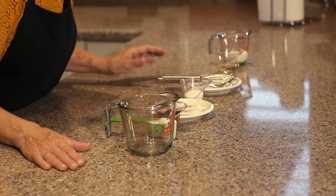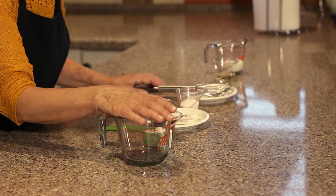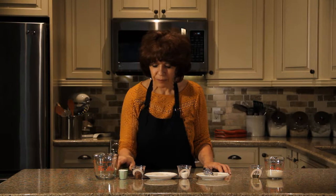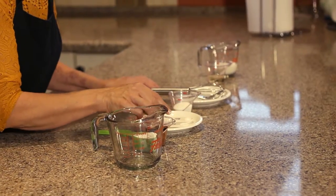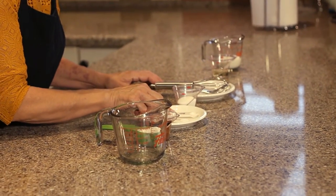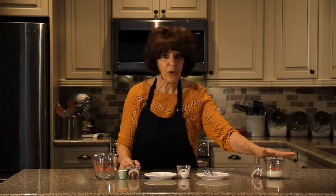For our measuring cupcake, what you need is a two-cup measuring cup that you can put in the microwave, a quarter of a cup of flour, two tablespoons of cocoa — unsweetened chocolate cocoa — a quarter of a teaspoon of baking powder, an eighth of a teaspoon of salt, two tablespoons of sugar, two tablespoons of oil, and a quarter cup plus a tablespoon of milk.